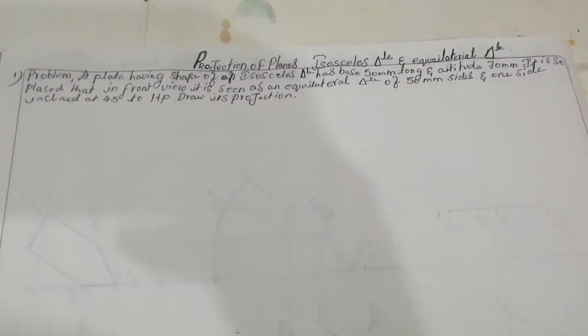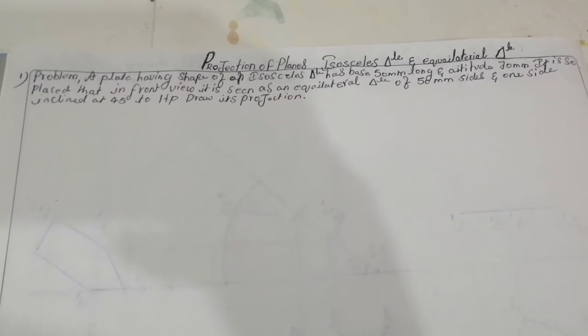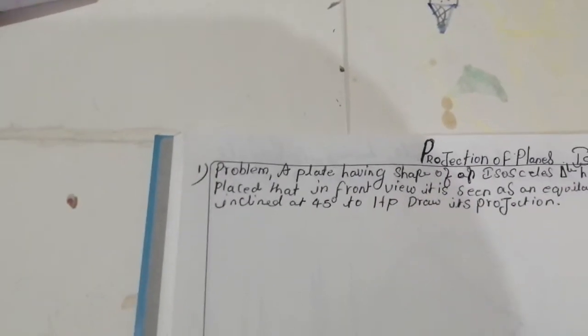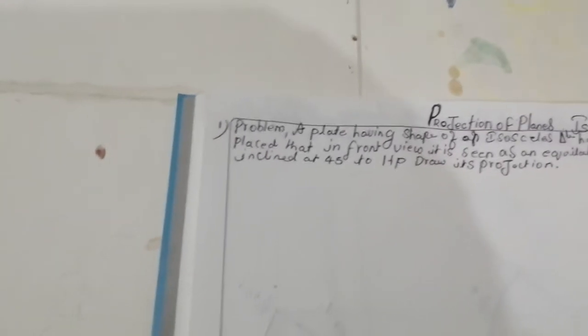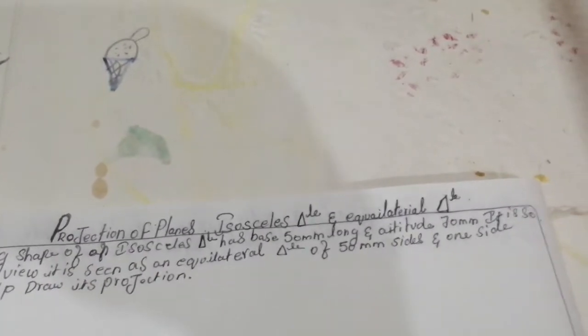Hello friends, welcome to my channel 'Engineering Drawing for Future 2020.' I am a mechanical engineering student. Now I am going to start a projection of a plane — the isosceles triangle and equilateral triangle. The problem given is: a plate having the shape of an isosceles triangle with a base of 50 mm and altitude of 70 mm.